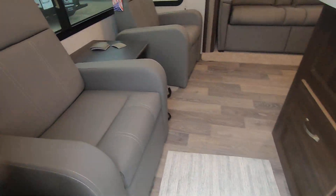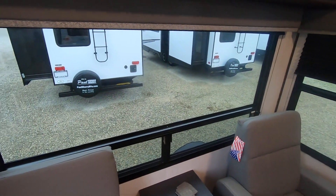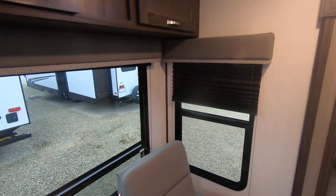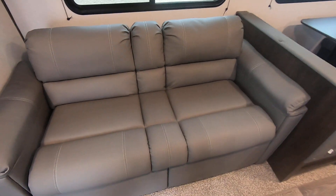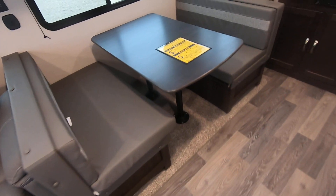Inside it's got two recliners in the back, a nice big back bay window, storage up there, and it's got the blackout shades. This is a jackknife sofa with a little more storage underneath, and there's also storage underneath the dinette.